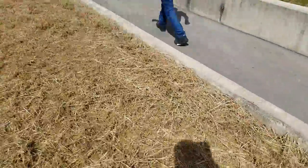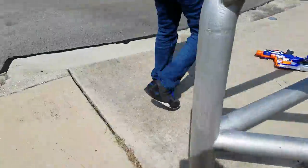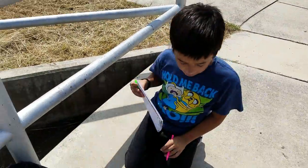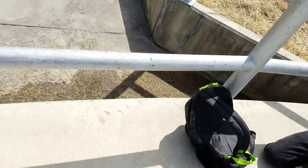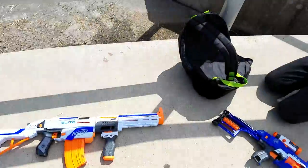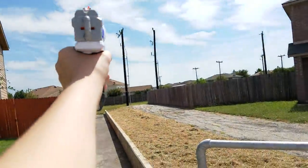Fifty-one and a half. Now if we can remember that, we'll be good. I'm going to go grab some paper and pen. Okay, so now Nathan's going to record. I'm going to be shooting the second one, which is the Strong Arm. So for the Retaliator: straight equals forty-four, and angled equals fifty-one and a half.